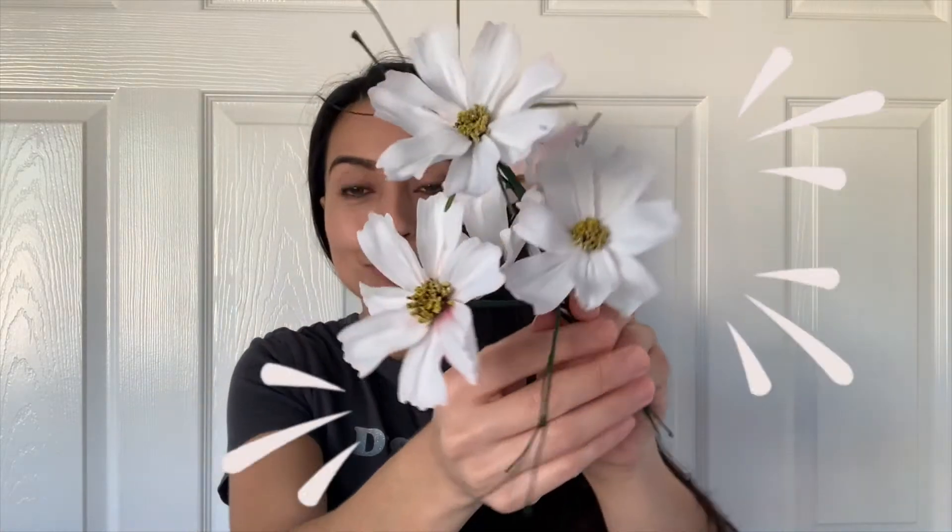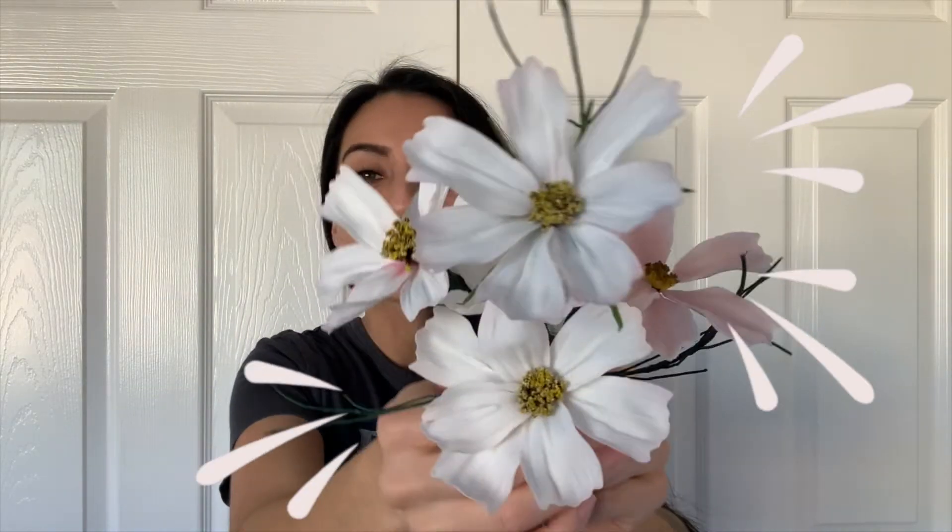Hey guys, Becky here, 5T Baker. Welcome back to my channel. It's been a while since I've done any sugar flowers on the channel, but I am back with some beautiful, realistic sugar cosmos.